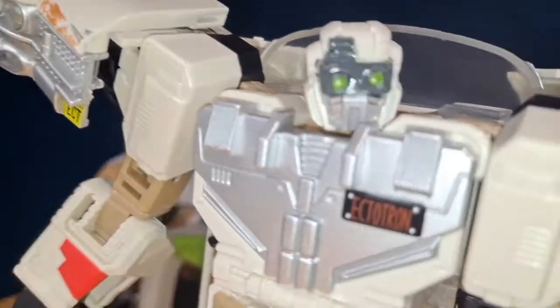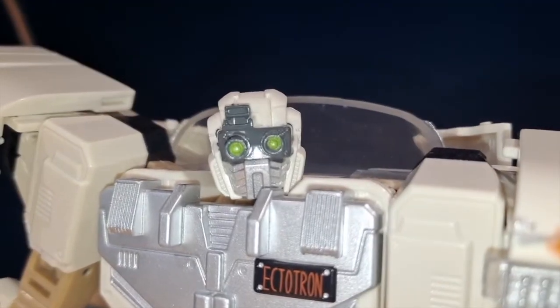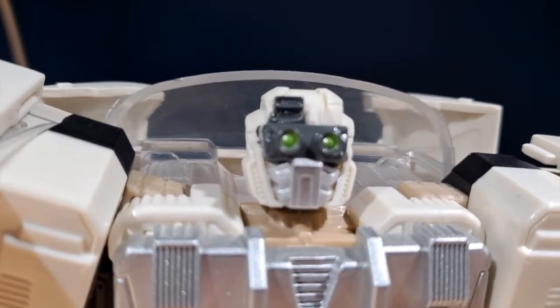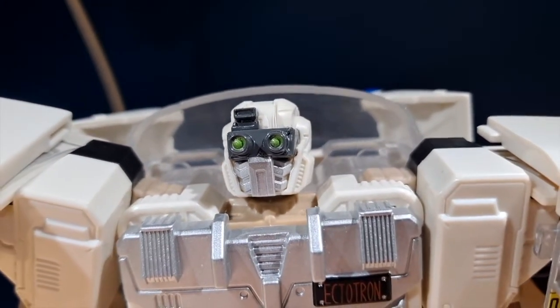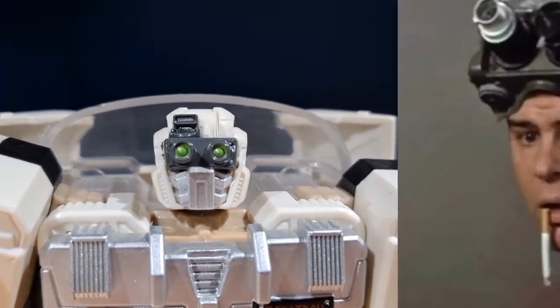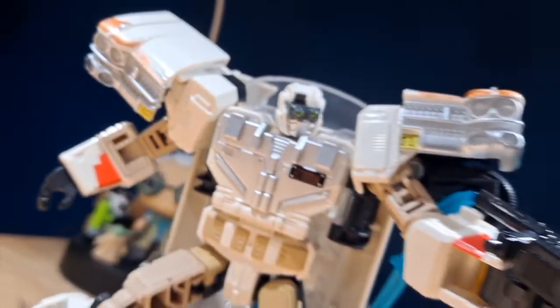I really like that he actually has an Ecto-Tron name tag. And quickly, I just want to talk about this face sculpt — holy crap it looks so good. The face is absolutely fantastic, I love the way it looks. I also like the fact that he has the goggles that Ray uses in the first two movies. The paint detail on the face is pretty good.